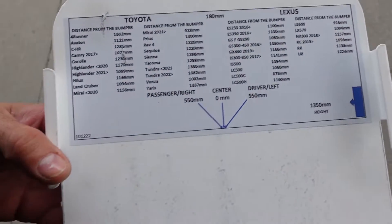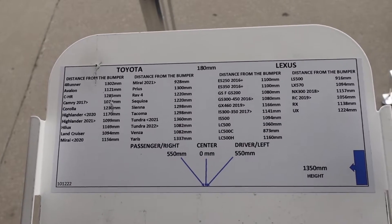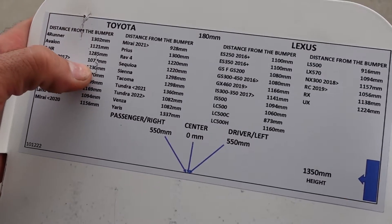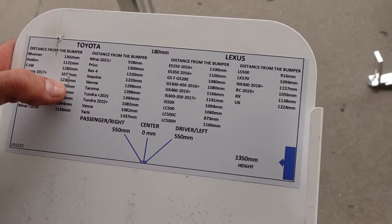So this is straight, and then come here — here are the targets. They were nice enough to put the manufacturer's distance on there. For today we have a 2022 Camry — so 2017 and up — it's 1077 off the bumper. Distance from bumper: 1077.